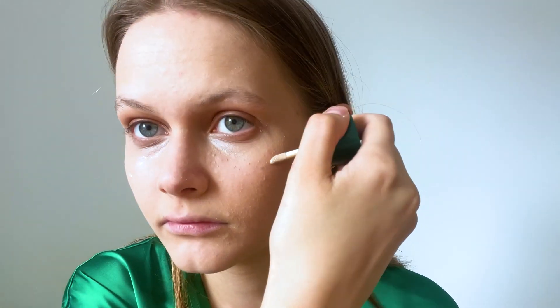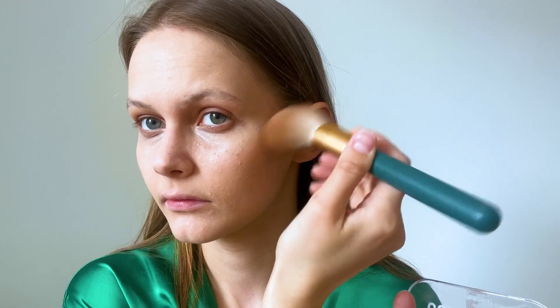Then I'm putting on concealer under my eyes and blending with my fingers. I apply highlighter drops to my cheekbones, and I'm also putting on contour to my cheekbones, applying the highlighter drops underneath the contour.